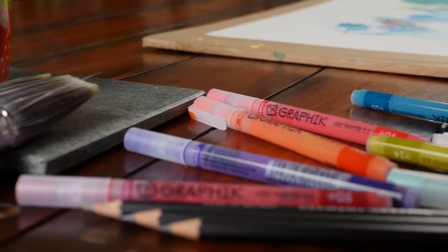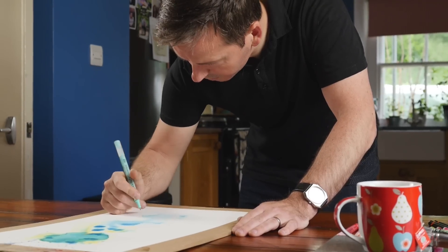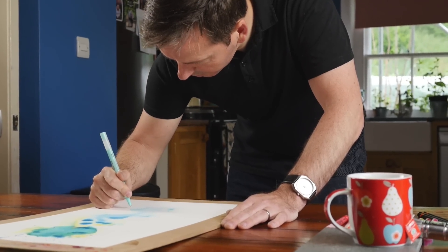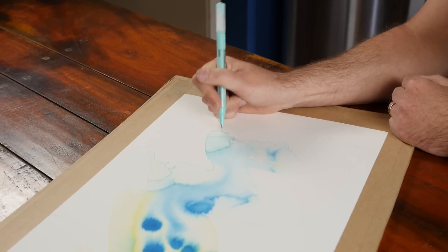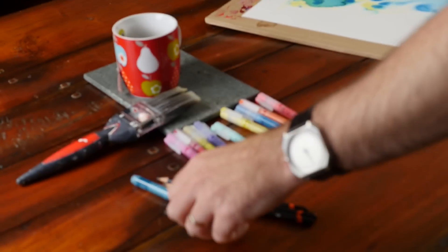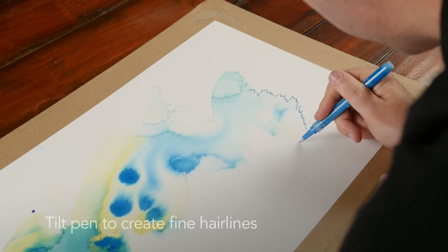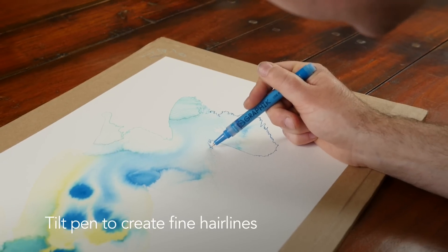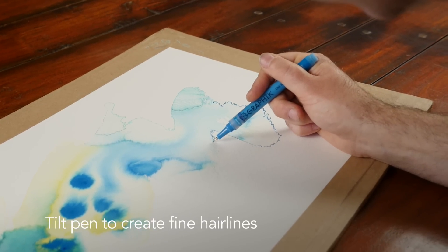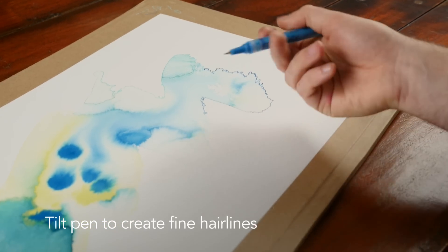One of the advantages when you're working with a fine pen is that even though the nib is fine already — well under a millimetre in size — with a little bit of rotation of the nib, you're able to create an even finer line, bringing it down to a real hairline width by tilting the pen at an angle.